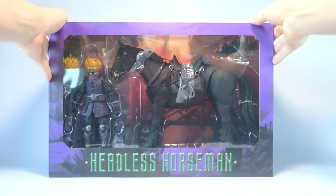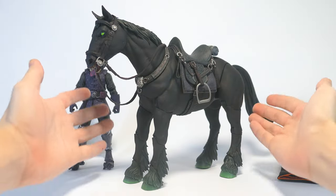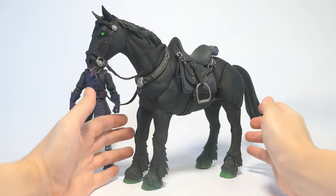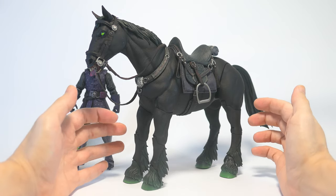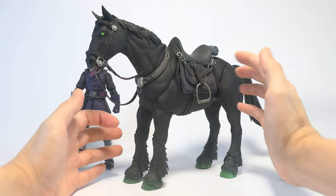So now let's go ahead and get the figure open. First we're taking a look at the horse. It is mostly painted in black with a very nice consistent matte finish all over. There are subtle hits of color here and there that really bring out the uniqueness of this horse, and we'll take a closer look at these details as we zoom into different parts.